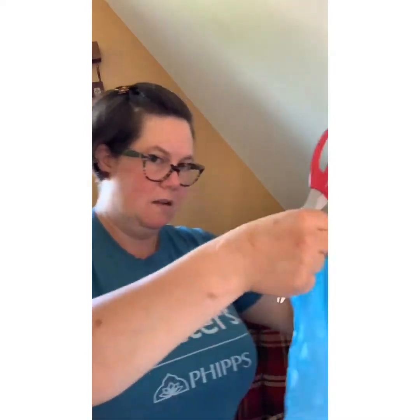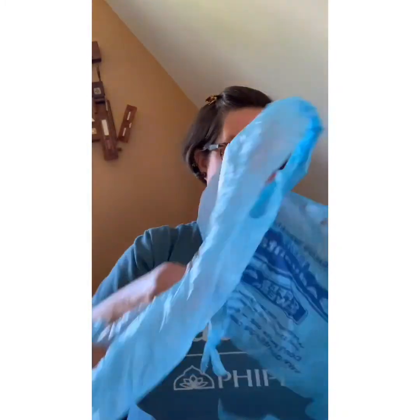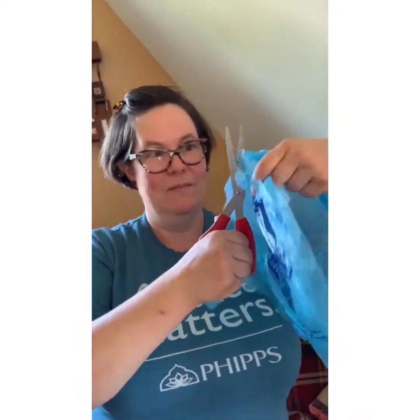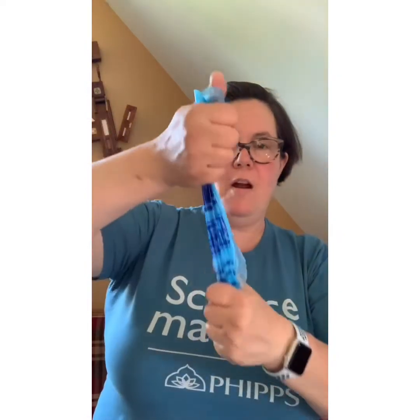We are going to cut our plastic bag — we're going to cut out a rectangle from it. This was the top, that was the bottom. Scrunch it up and grab it as hard as you can.